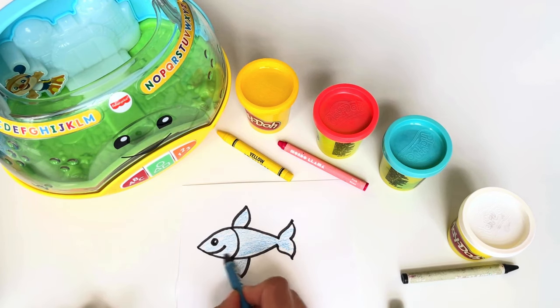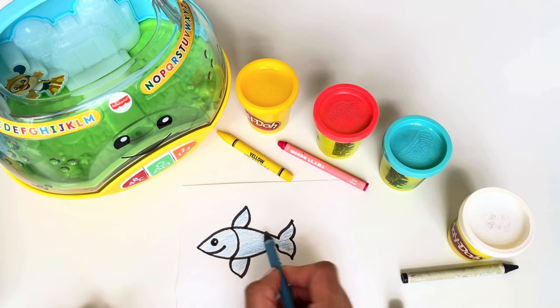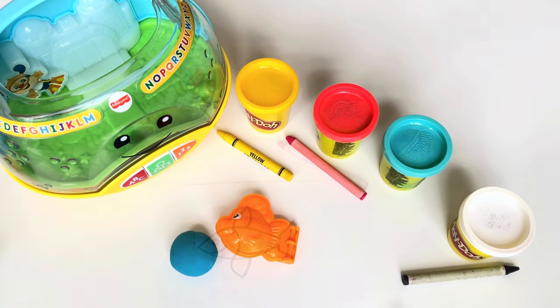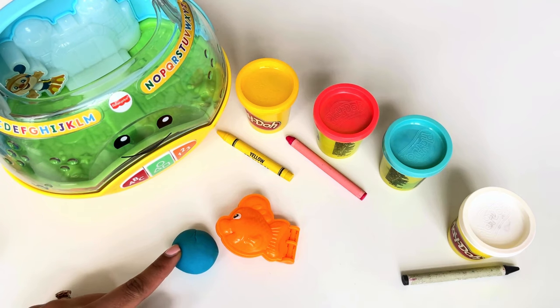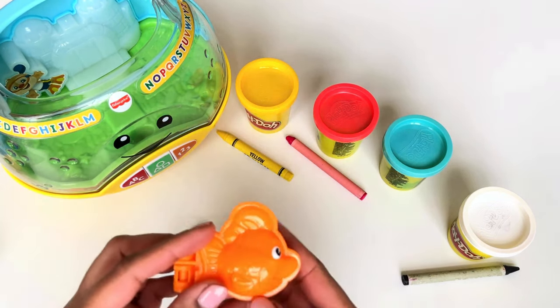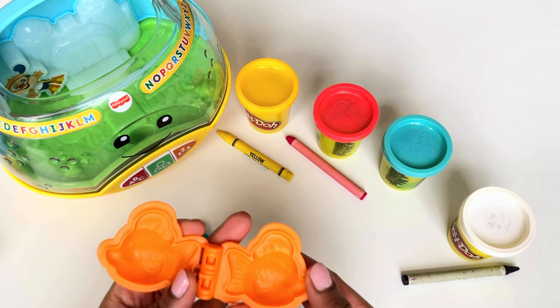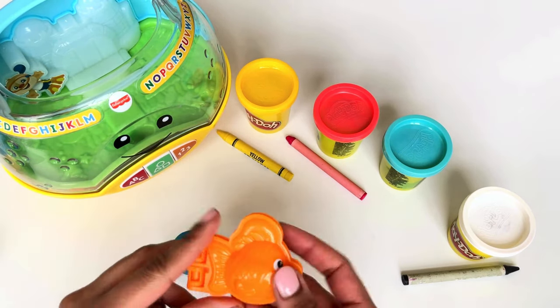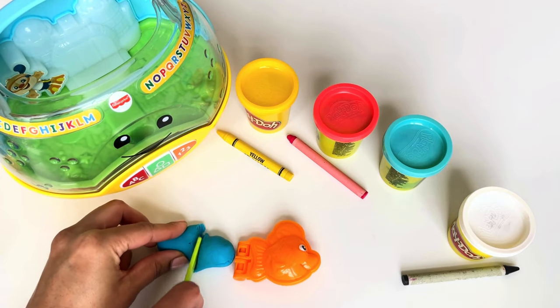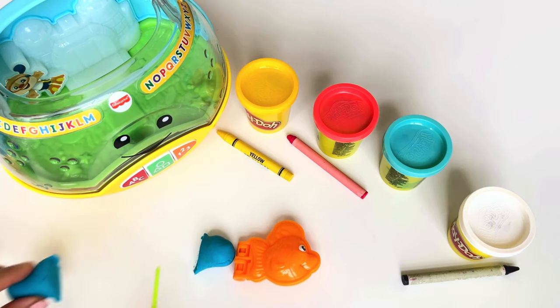There you go — we have a blue fish! Look at that, we have blue Play-Doh and a fish mold. Wow, I can now make a fish. Let's cut it — we don't need this much, we just need a little bit.